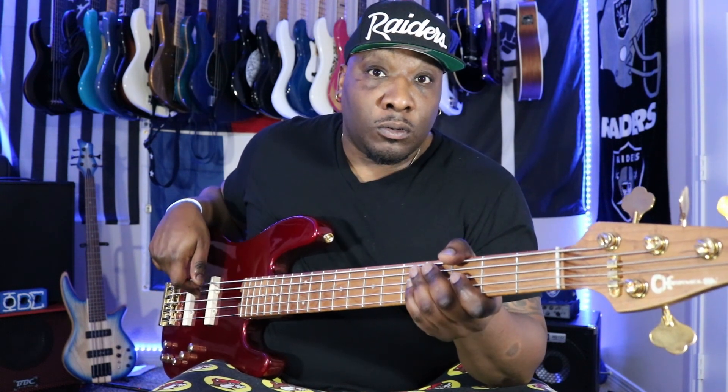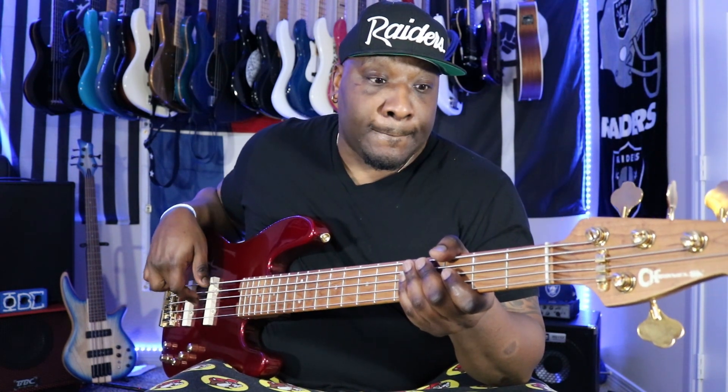So I'm going to show you what it is. It's basically raking your fingers from the higher strings going to the next note that you're going to play.